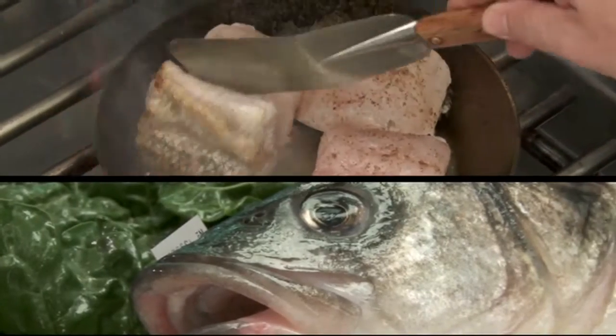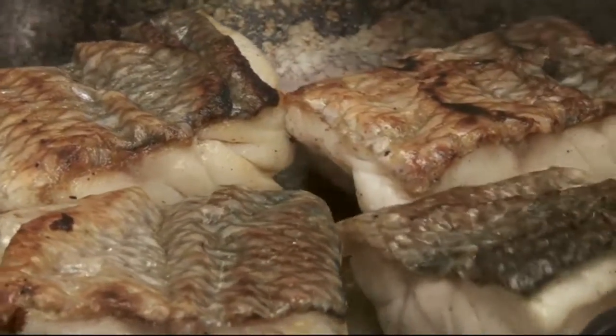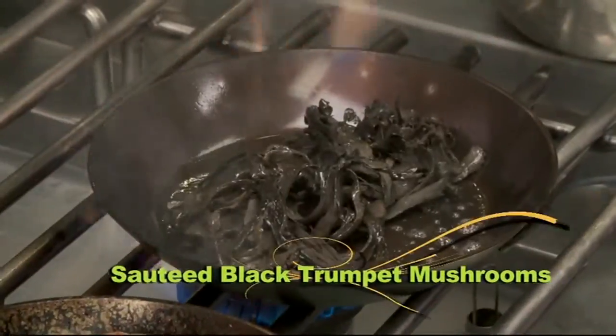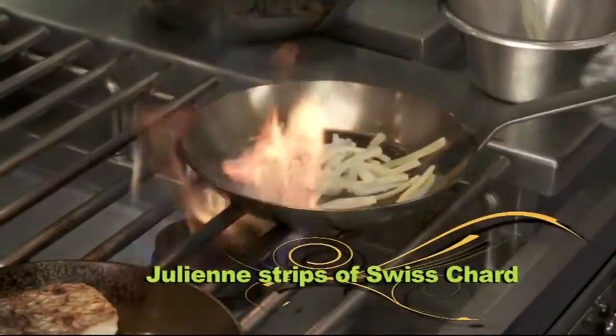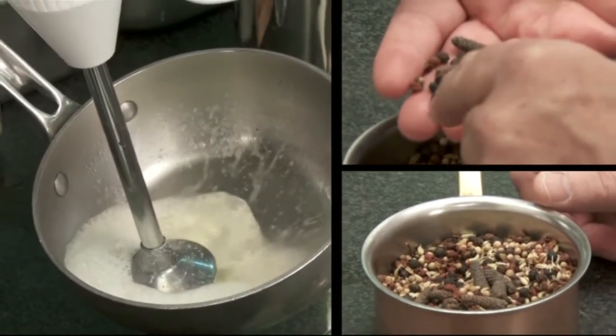Our main course is a famous Guy Savoie creation — sea bass that includes the skin and the scales. It's served with black trumpet mushrooms, julienne strips of Swiss chard, then drizzled with a vanilla and ginger infused butter sauce.